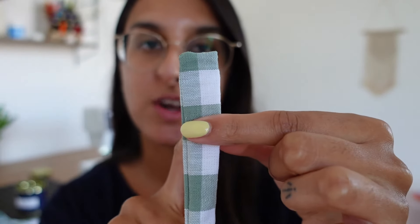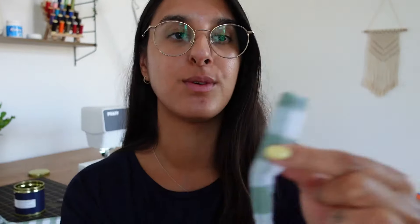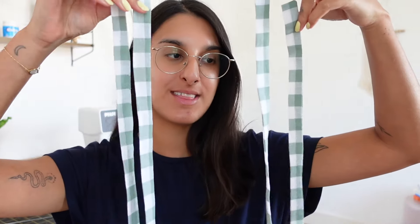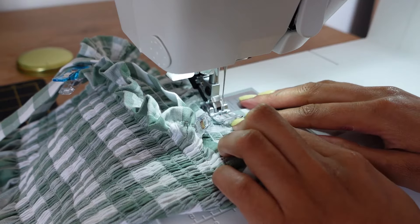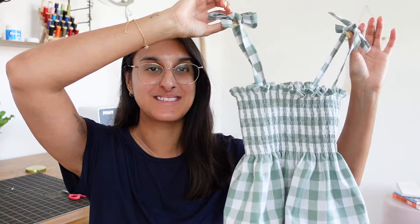This is what the strap should look like — nicely finished on one end and nicely turned out, with one raw edge. I'll do that for all four straps and then press them flat. I've just finished all four and they look really cute. You're going to want to try the top on and figure out where you want the straps to sit — that's a really personal preference — and then I'll show you how to attach them.